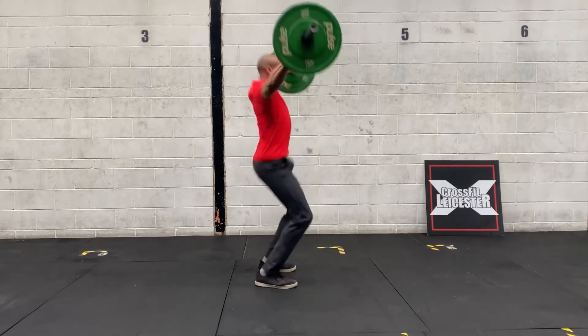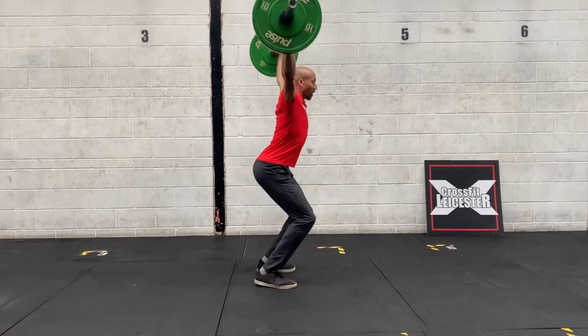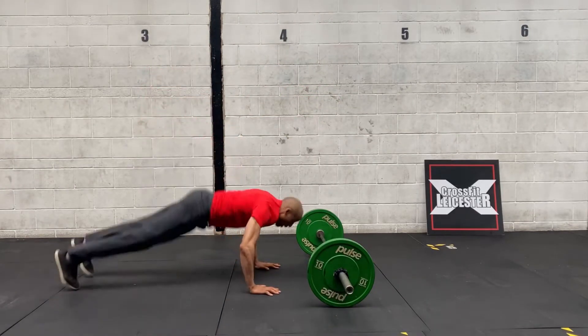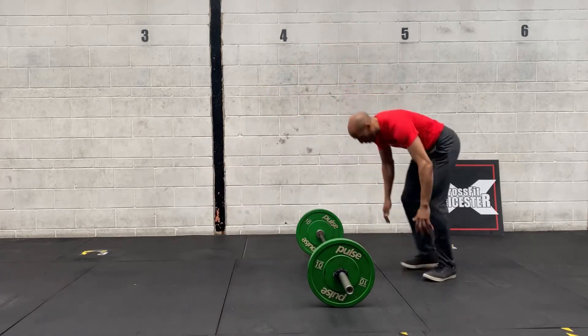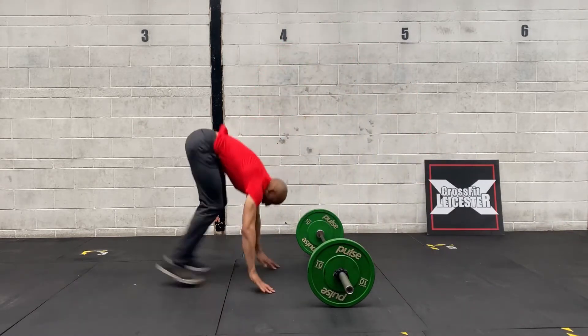If you haven't got a barbell, you can use a dumbbell or a kettlebell instead. With your bar-facing or kettlebell-facing burpees, you have to be at right angles to whatever object you're jumping over. Chest and thighs to the floor as usual, and you only count it when you jump over the object.